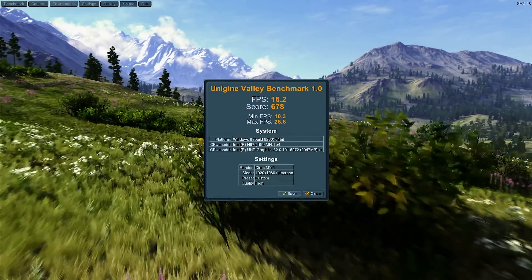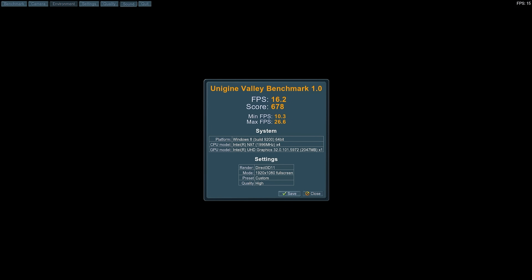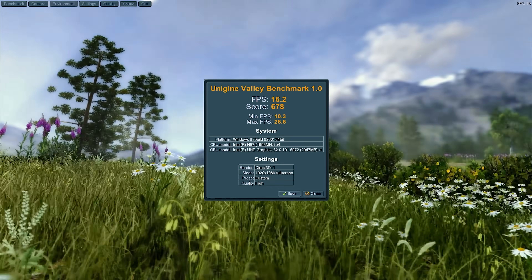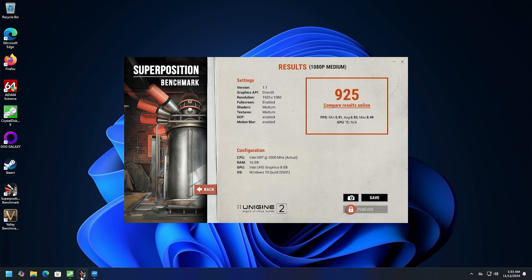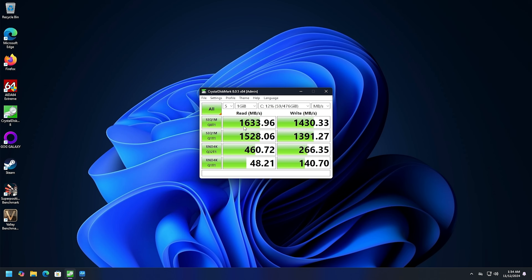Let's take a look at Unigine Valley: score of 678, average FPS of 16.2, and a minimum of 10.3. Again, this is not for 3D gaming, but it's not terrible. We also ran Superposition, which taxes the GPU and CPU with all the physics. Our score is 925, with a minimum of 5.91 and an average of 6.93 FPS. For drive performance, it's like PCIe Gen 3x2 - just middling performance. 16.33 on the read and 14.30 on the write. It's about three times faster than a regular SATA drive, so that's nice.